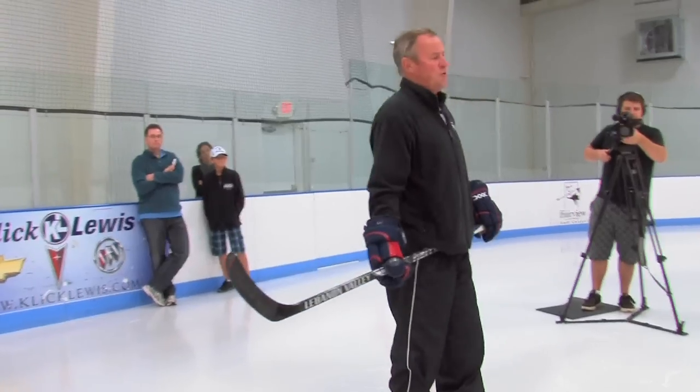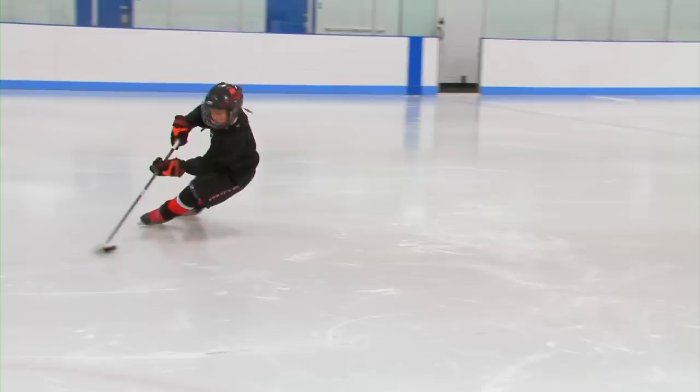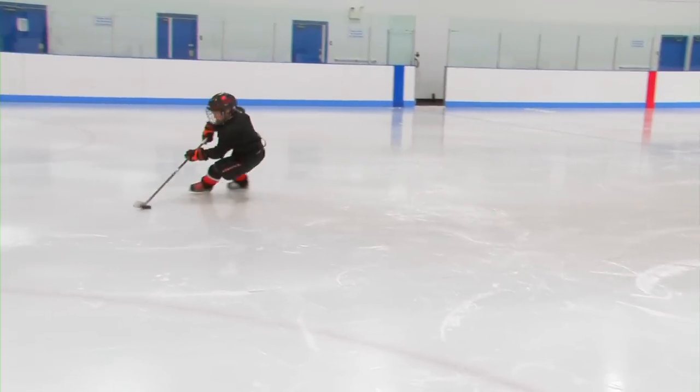Now another good skill to do is for the players to be in a small area and actually skate in a figure eight. They will always be in control of the puck and the puck will always be in front of them. The puck will be the lead thing as he goes around — they never put the puck behind them and pull it behind. The puck will be the lead as they do the figure eight.